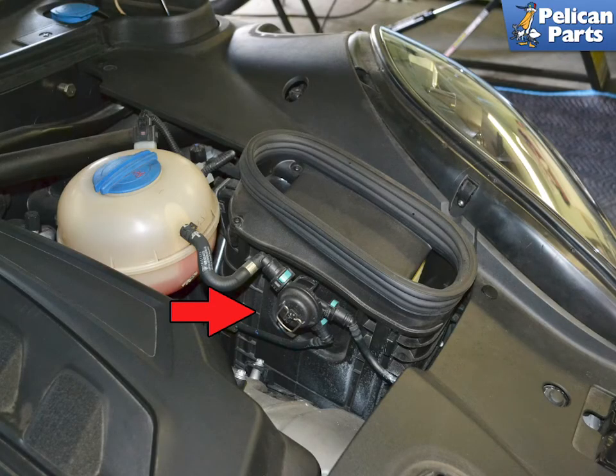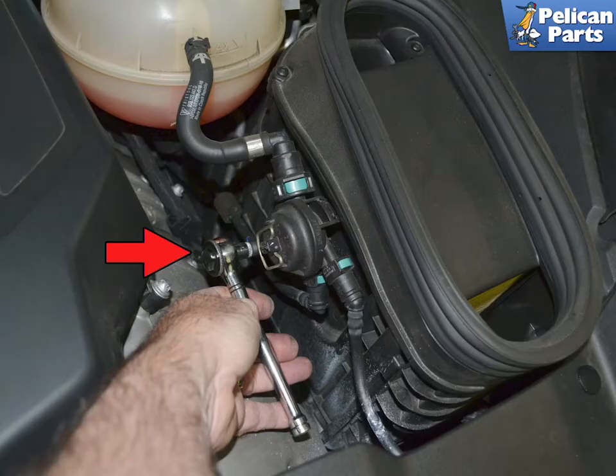The air box on the left side holds the bleed valve for the cooling system. Use a T27 torx and remove the single screw that holds it to the air box.